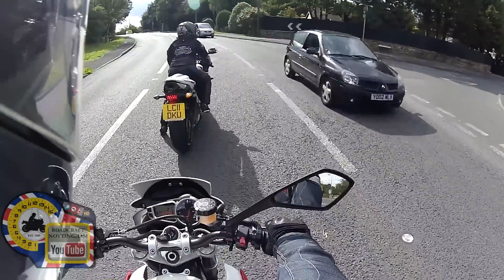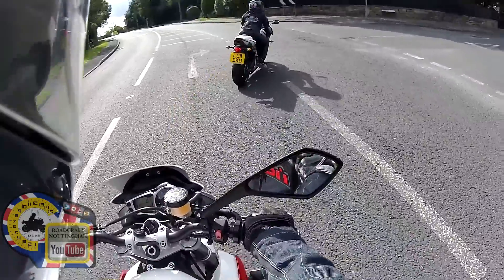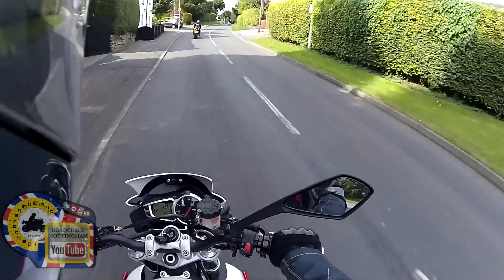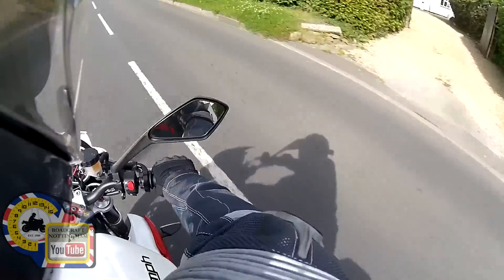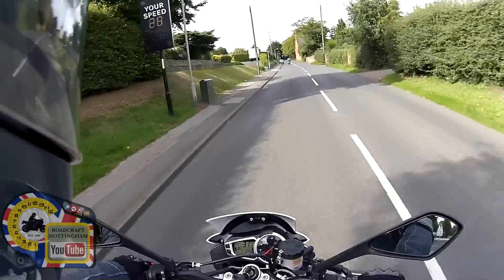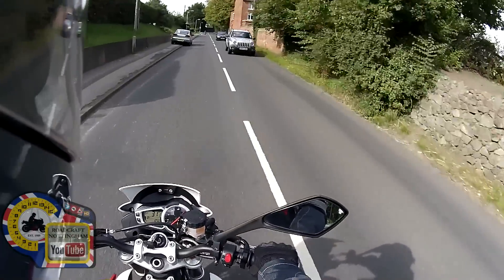The brakes are phenomenally good — absolutely superb. The bike's got ABS, but I've braked heavily on purpose just to see what it's like and there's no hint of the ABS coming in. So it's basically going to be there in case everything else messes up. The ABS is great and the brakes have got a really nice feel to them.